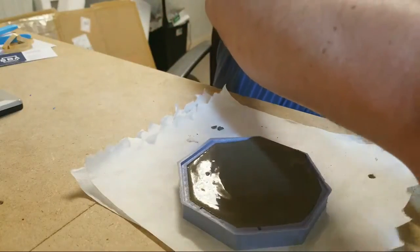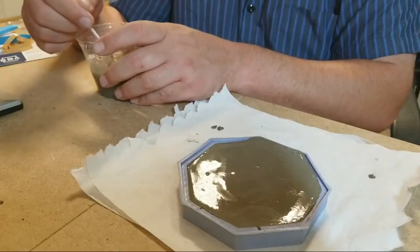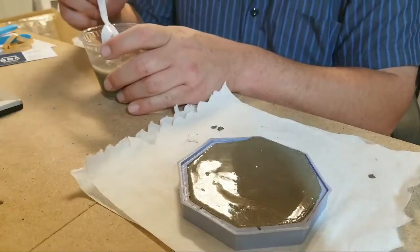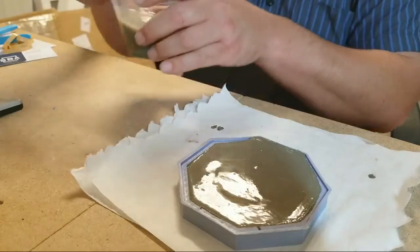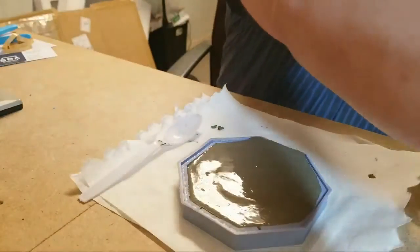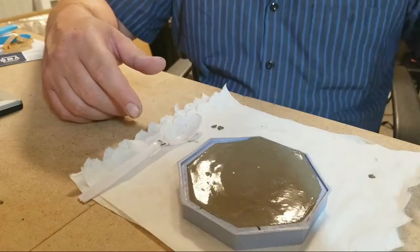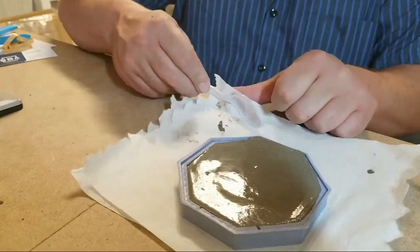For now we are going to leave this the way it is. And we are going to take some of our water and try to save our spoon, which I know sounds probably silly, but I don't want to waste my spoon. I'm also going to try and save this cup, that way I only have one cup that's in need of being tossed. And thankfully I did use most of the concrete, so I don't feel too horrible about wasting too much materials.